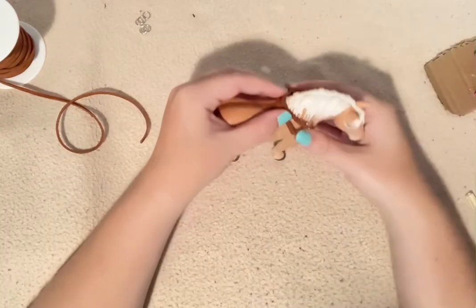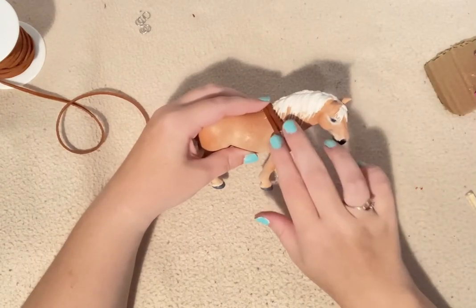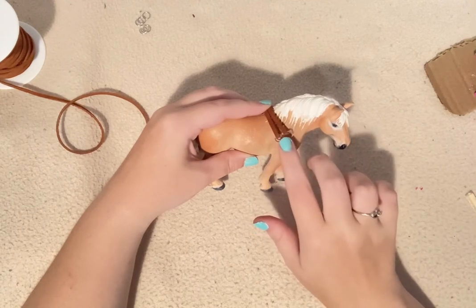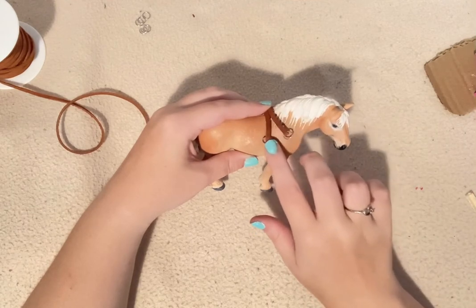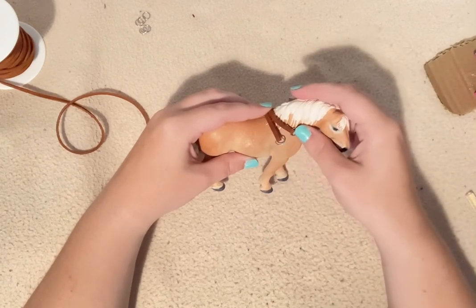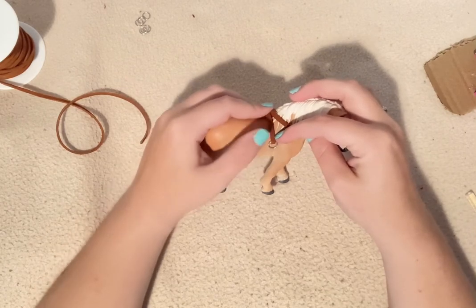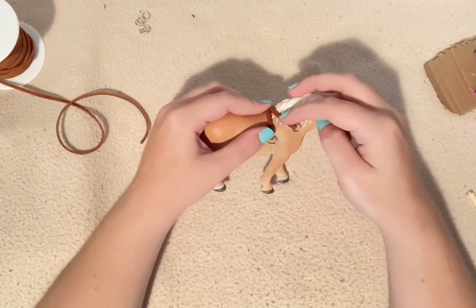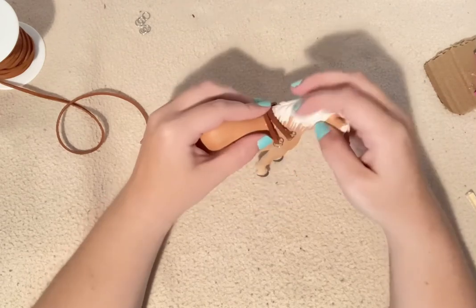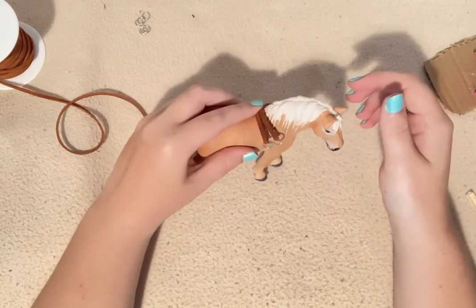Now I have everything attached. We're going to make little tiny strap pieces that go in between these clips — they don't need to be very long, about half an inch or maybe even less. You want this strap to remain up on the horse's neck and this strap to remain down here. Measure the distance you need and repeat on the other side.